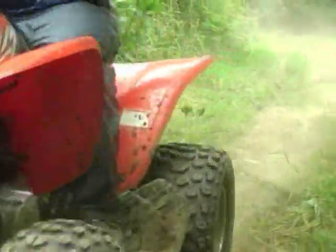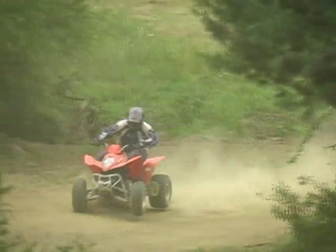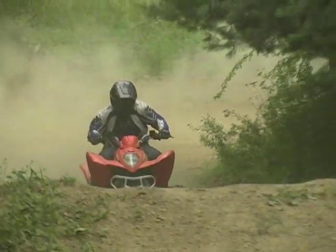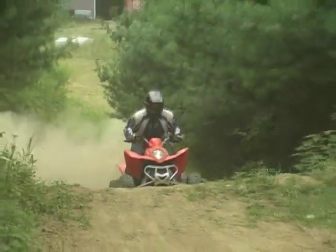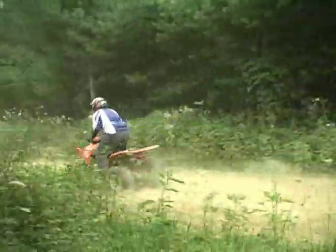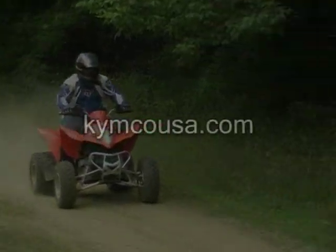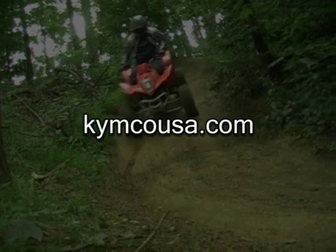At $3,799, the Mongoose is a few hundred dollars less than most of its competitors and is significantly lighter. If you're looking for a small-bore, fully automatic sport machine, then the Kymco Mongoose 300 is definitely a viable option. For more information on the Mongoose 300 or Kymco's full line of ATVs and UTVs, log on to KymcoUSA.com.